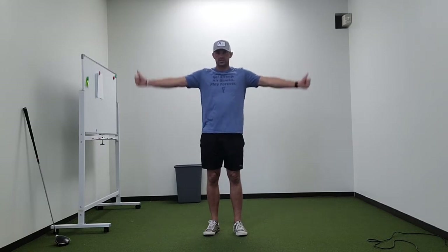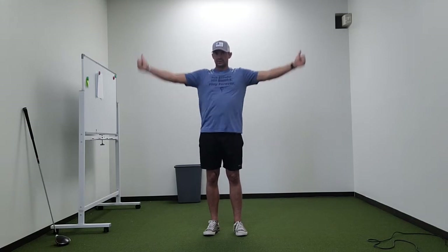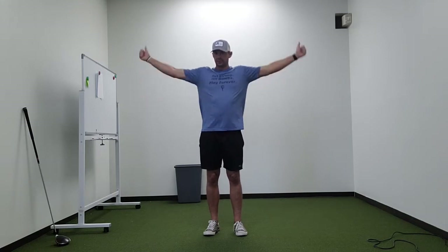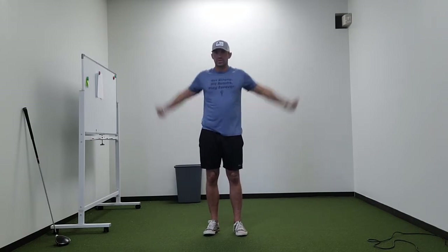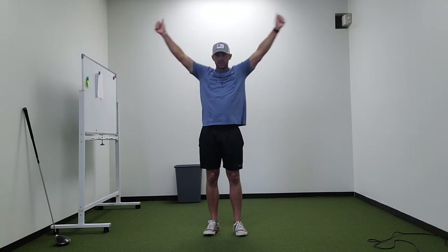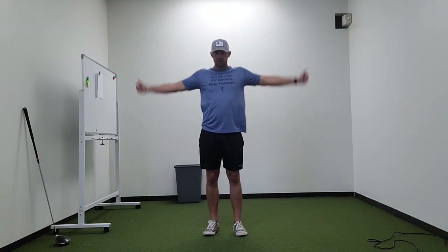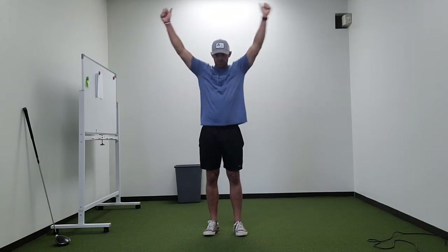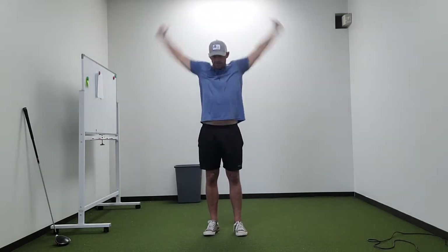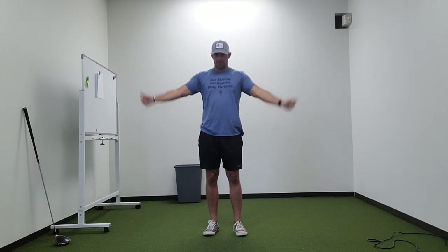We'll start with some shoulder circles — starting small, and do this for about 30 seconds to a minute total. Then work through a bigger range of motion going forward, then back to small, and again backwards, starting small, increasing the range of motion, and then work it back down.